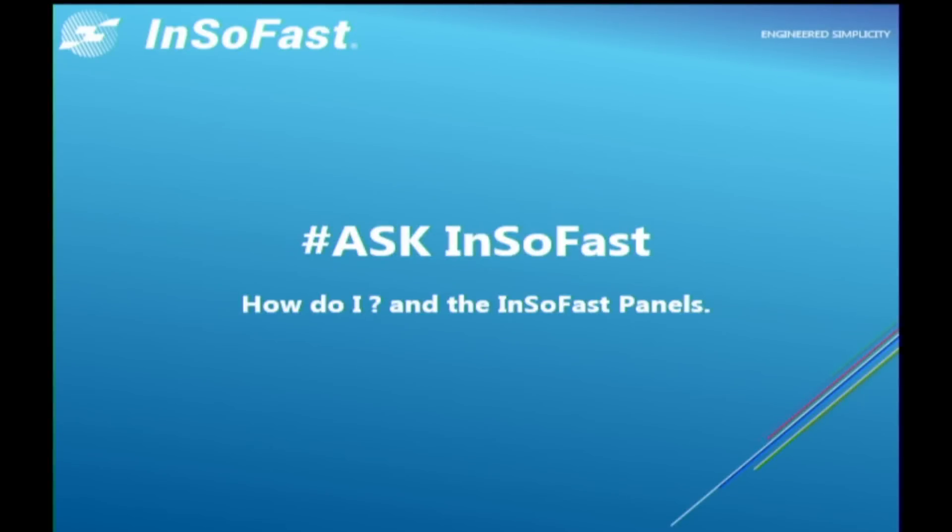It's Monday, February 6th, and this is Ask InsoFast, How Do I? We got a couple of great emails this weekend, and here's one from Adam.